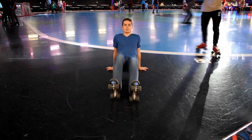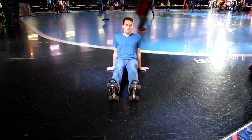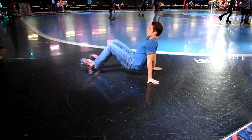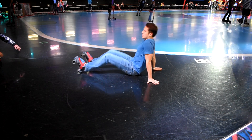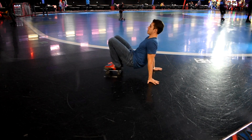Welcome back to another groundwork video. My name is Jensen and today we've got the alternating kicks. To start off with this move you're just going to be sitting down and you'll pull both of your feet in towards your body. You want to make sure you lift up your butt while you do this and that you're rolling on your wheels to pull your feet in.